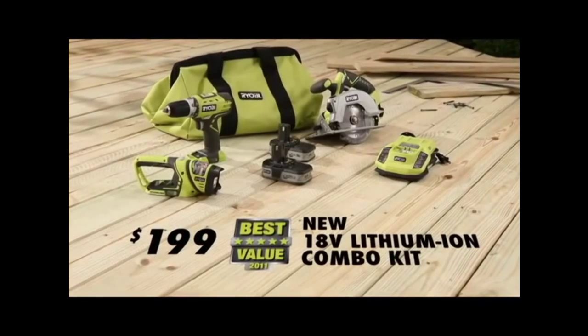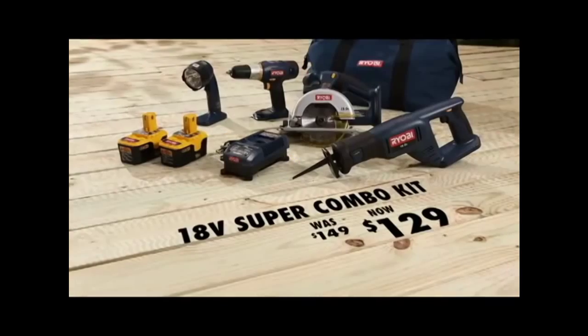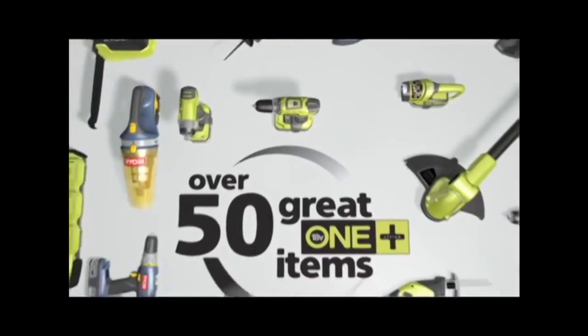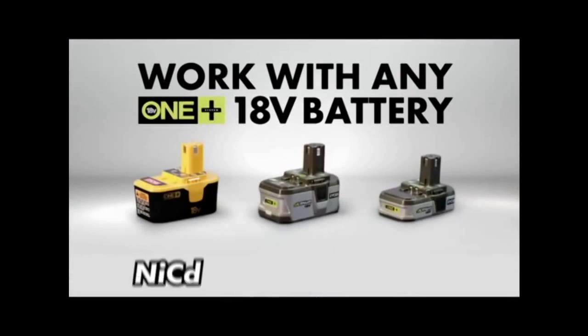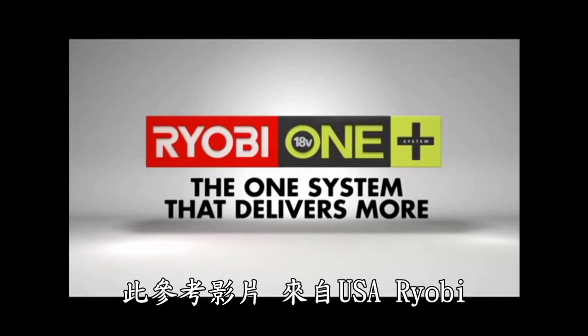Start your Ryobi Oneplus tool collection with this or any other Oneplus Combo Kit, then add to it from over 50 Oneplus items that work with your batteries. Ryobi Pro Features, Affordable Prices — exclusively at The Home Depot.